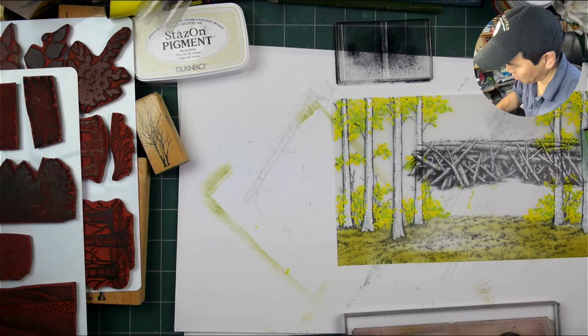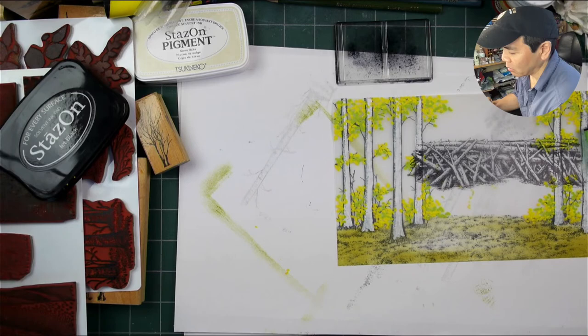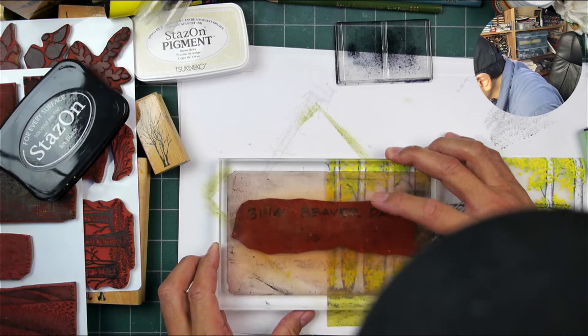I'm going to make a bigger dam here - I'm going to carry that all the way across the image. I'll try to merge it up reasonably well, but if it doesn't merge I'll just put some of those leaves in front of it again.